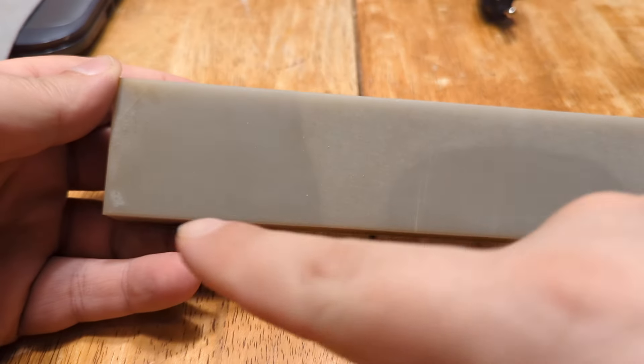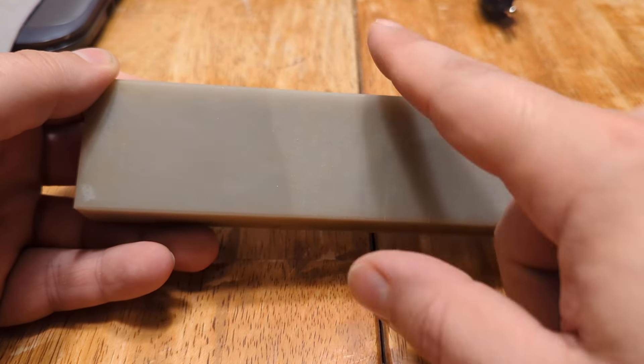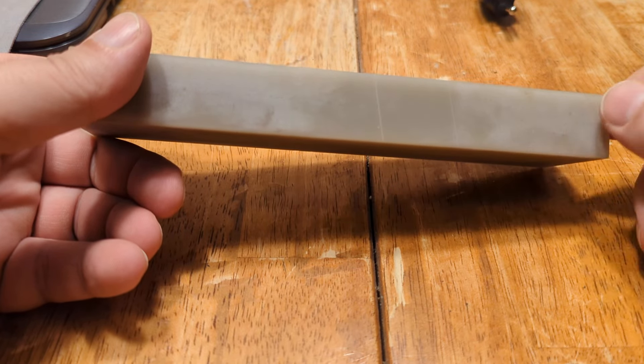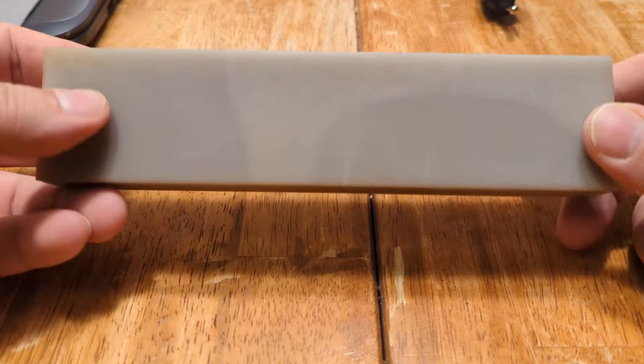The stone is 7 and 7/8ths inches long by 1 and 27/32nds inches wide by 31/32nds of an inch thick. It's flat on one side. Ready to use.